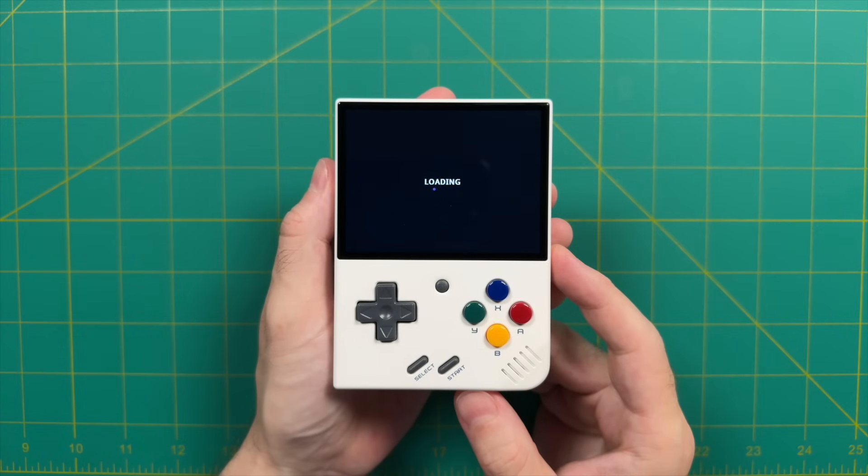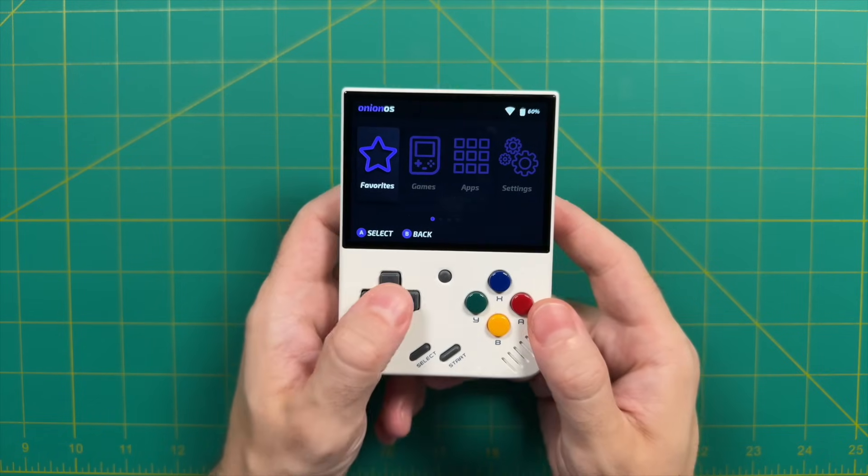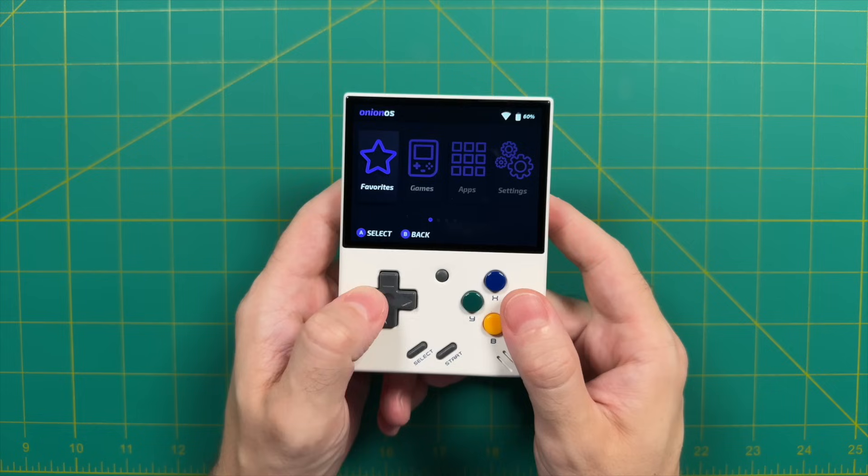This is what Onion OS version 4.2.3 looks like right now. It's very similar to the previous process — you'll go into the game section, pick your console, then pick your game. However, there are some great updates under the hood.